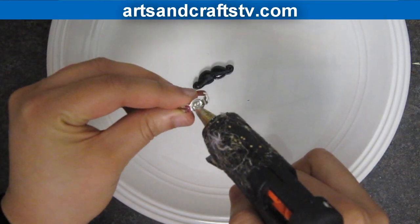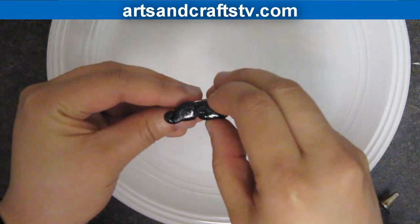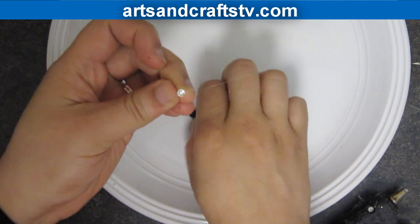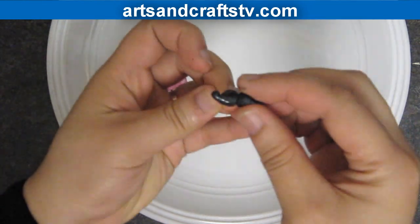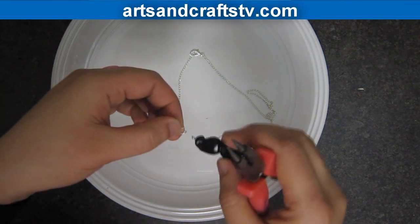Now we will start assembling our pieces. Glue the medium mustache to the ring base, then the smaller mustache to the earring post, and then add the large mustache to the chain.